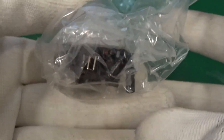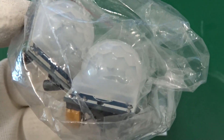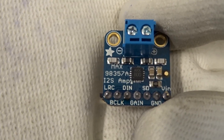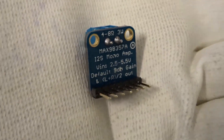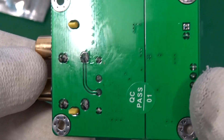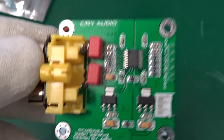And these are HCSR501 PIR sensors. And this is some audio stuff — the MAX98357, a mono I2S class D audio power amplifier. And this is the bigger brother of that amplifier, the PCM5102, also an audio stereo digital-to-analog converter with an I2S interface.